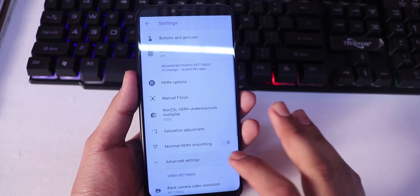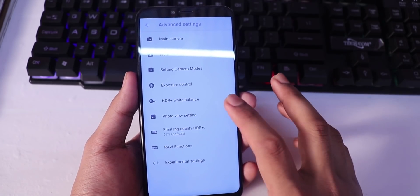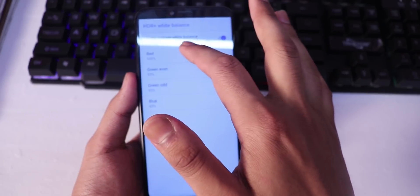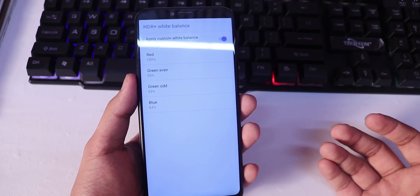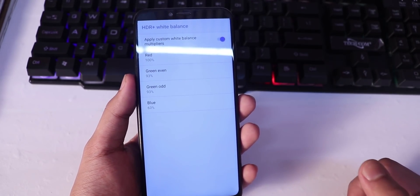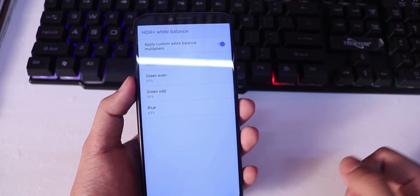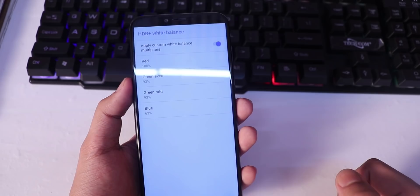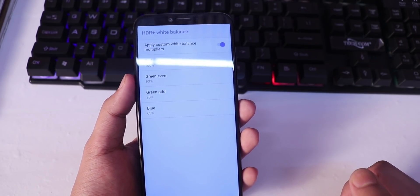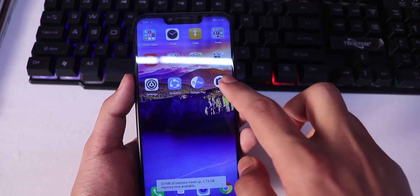After that, go to advanced settings, then go to HDR Plus white balance and apply custom white balance multiplier. You have to select custom values: red at 100%, green at 93%, and blue at 63%.